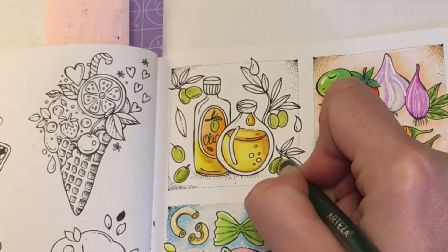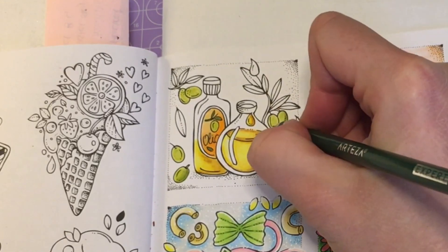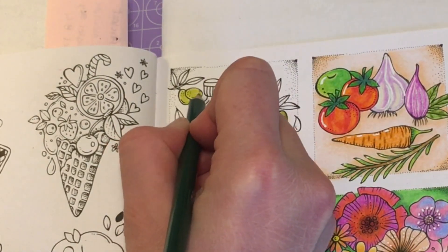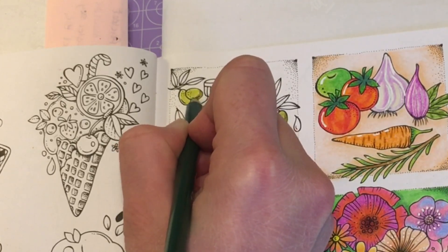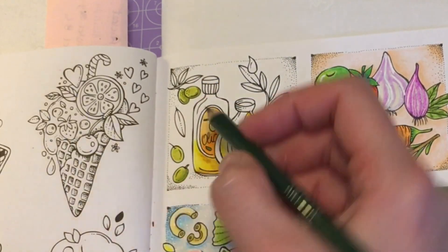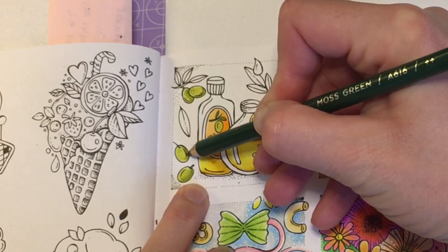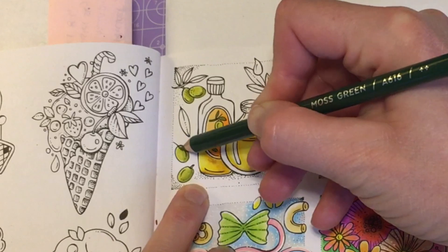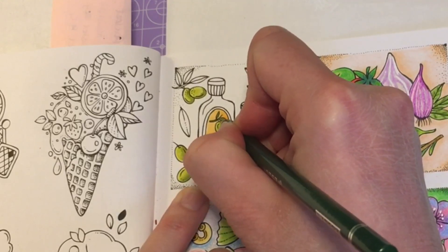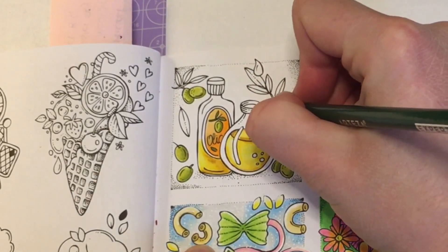If you guys want me to do one out of a different book, or there's a page you really want me to do, let me know in the comments down below and I can take a look and work out which one to do next. For this one we're going to darken up this side and along here, and this edge here as well. We'll go ahead and darken up the one on the label. I'm going to use moss green again for these stalks.